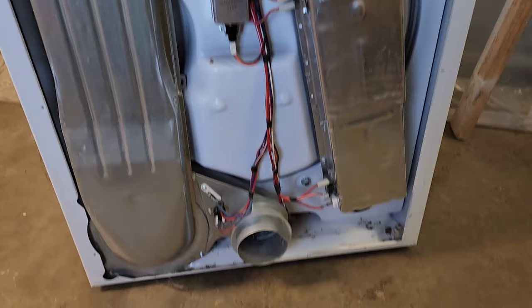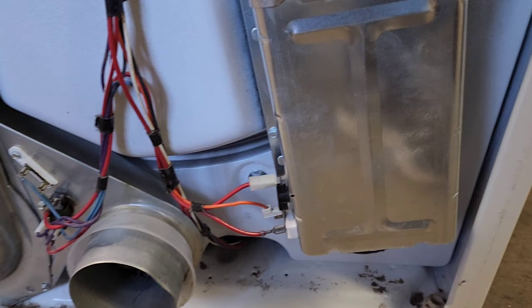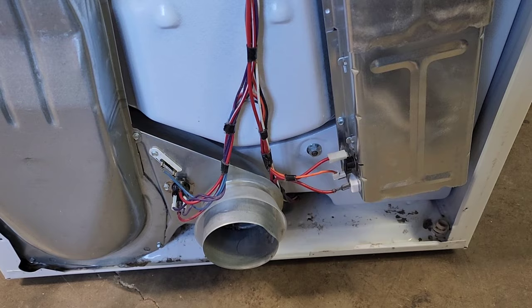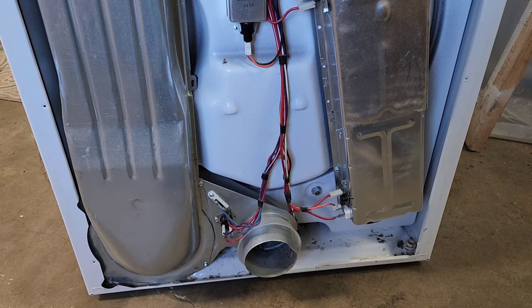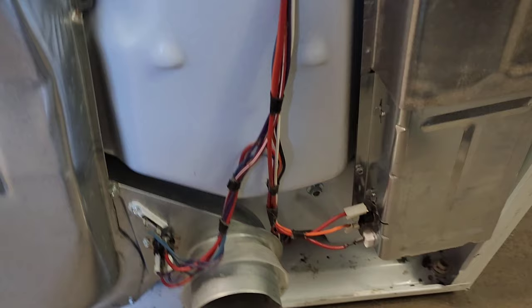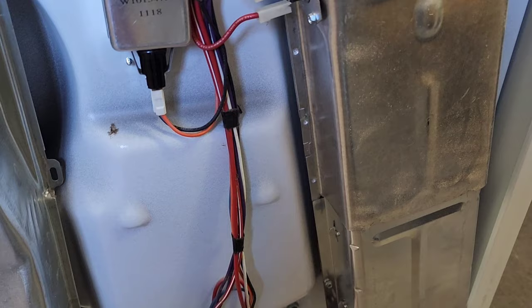We're jumping into this dryer. The customer said they bought a brand new heating element, put it in, and still had no heat. So now I'm taking a crack at it. This would be a perfect video opportunity because as a consumer watching YouTube videos and trying to do it yourself, sometimes it doesn't always go to plan. The customer thought maybe he didn't hook it up right and that's why it wasn't heating.